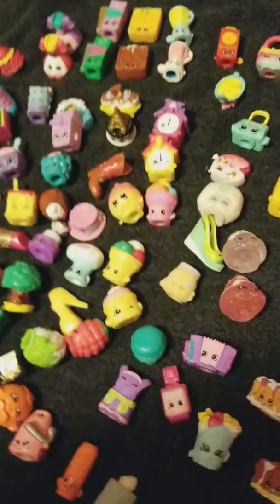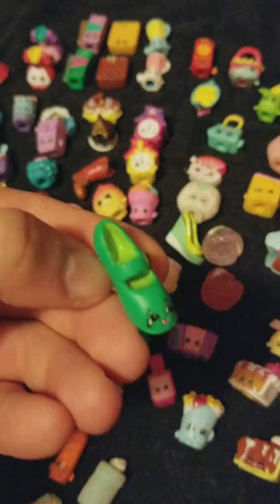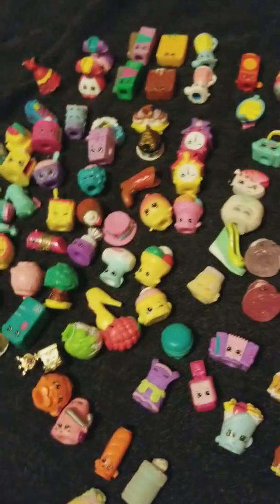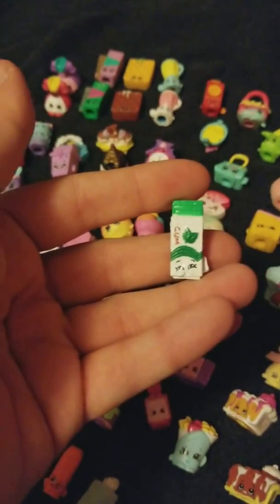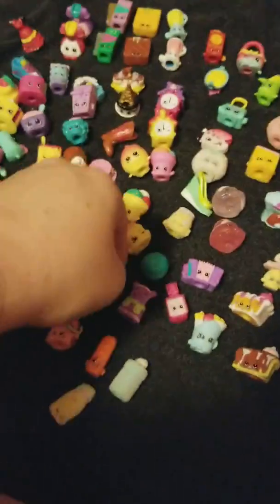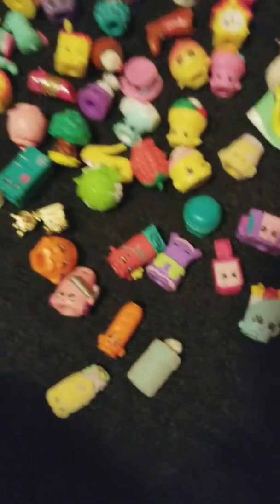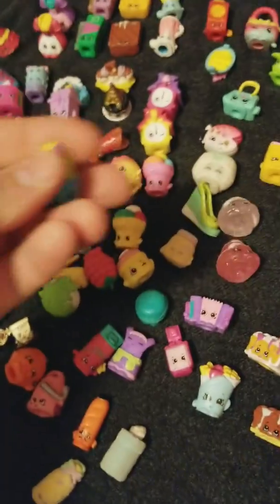Crispy Crackers — this little girl that my mom babysits will love those duplicates, so I'll probably give those to her since I'm not doing giveaways quite yet. Bart Beans from Season 2. Yummy Gum from Season 2. Brie Freshener in the pink — Season 2. Sour Lemon — Season 2. Pop a Pretzel — Season 8. Pita Plant — Season 3 or 4.